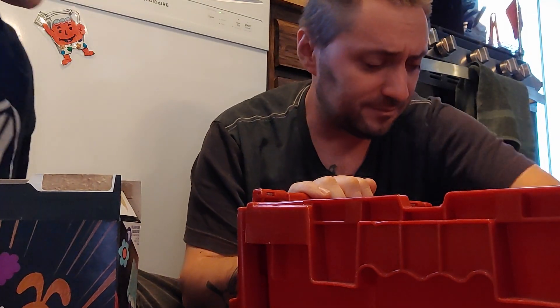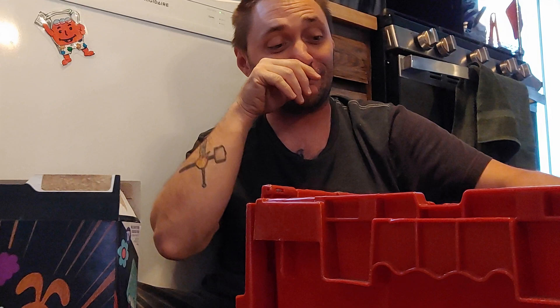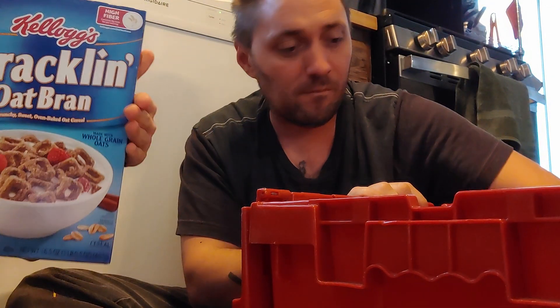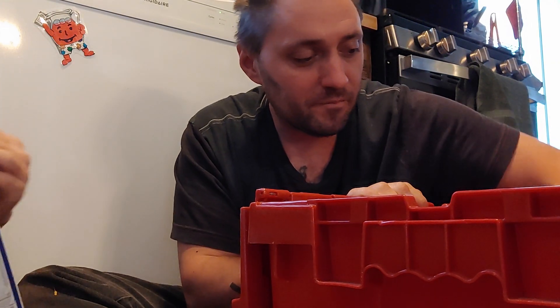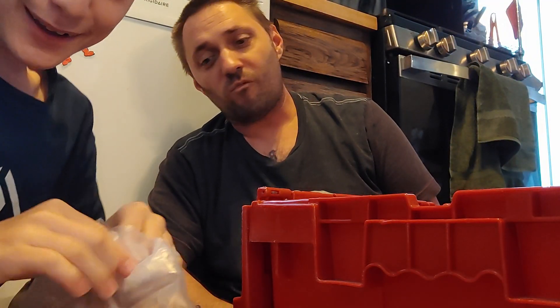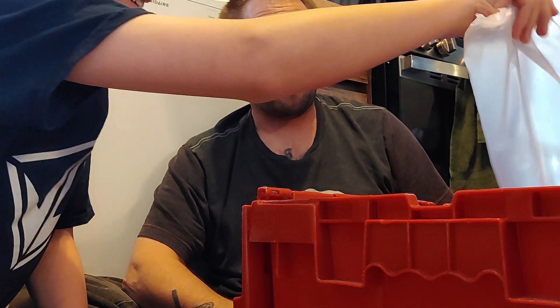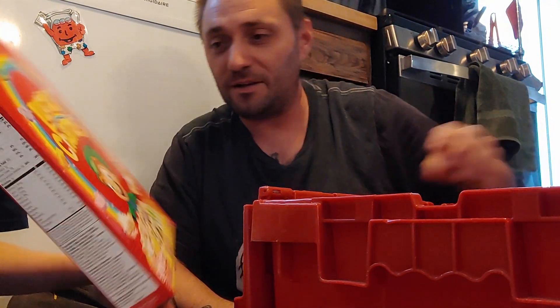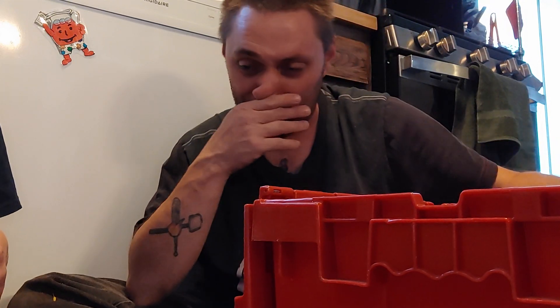Oh, those are weird colors. Here, taste one. I've already tasted all this stuff. Cracklin' Oat Bran — have you ever had Cracklin' Oat Bran? Yeah. I don't eat my cereal at all. It tastes good. No it doesn't. What do you mean it doesn't? It tastes hard. Better when it's wet. You mean with milk. Better when wet.